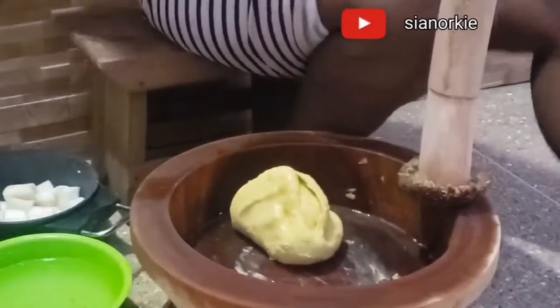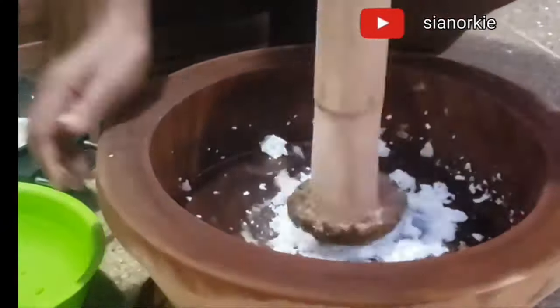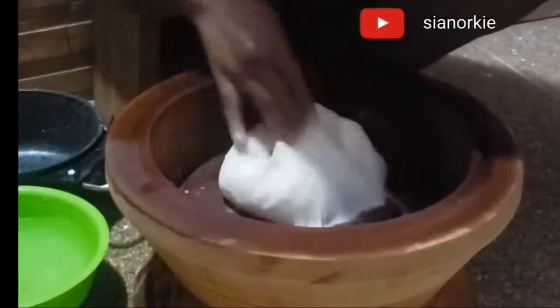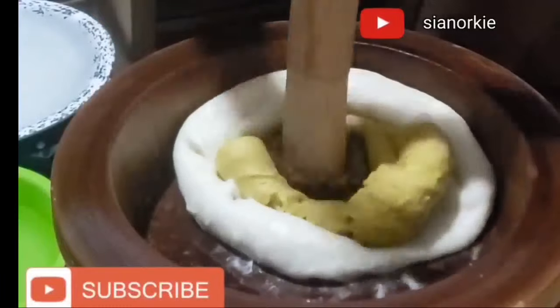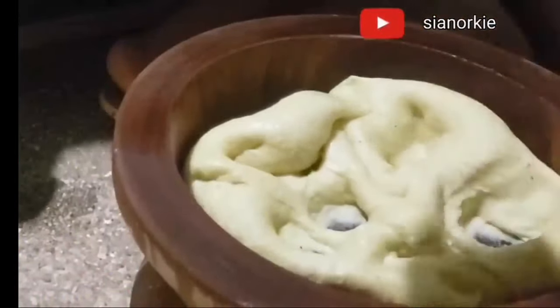I don't know for other African countries. We prepare the Fufu by pounding — I have a video on this. If you want a plantain and cassava Fufu combination, we usually pound the plantain and cassava separately and then we put them together to have plantain Fufu as we call it.